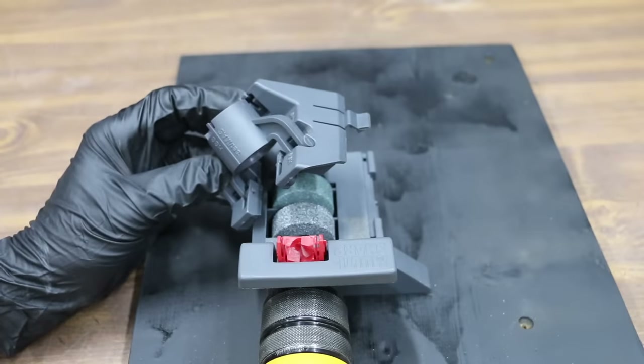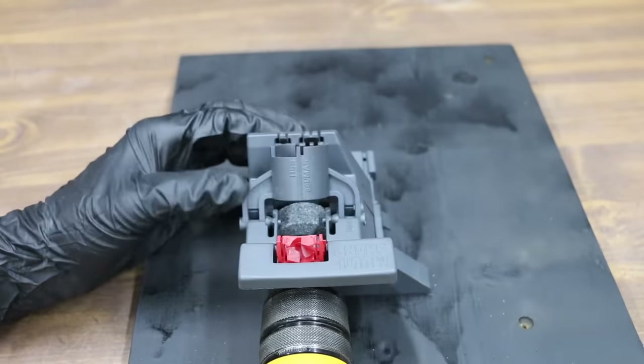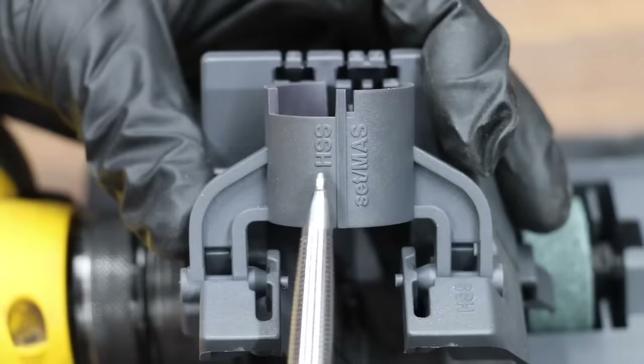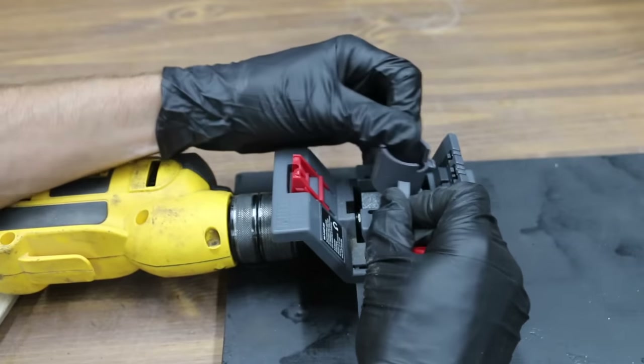Secure the sharpener to a flat surface while in use. Hold the carriage above the left-hand edge of the grinding bed, hook it under the rear rail, and press it forwards until the catch clicks into position over the front rail. Slide it to the right until it reaches the stop, then hold the turret holder until the molded high-speed steel marking faces the drill.